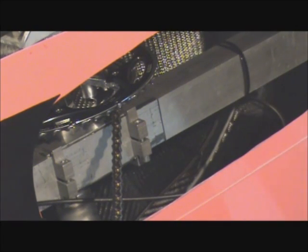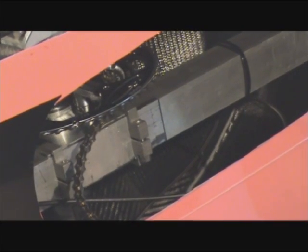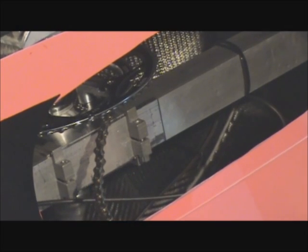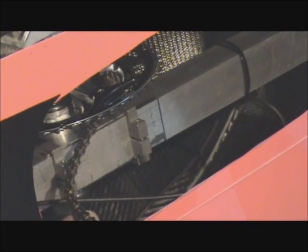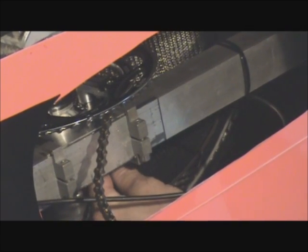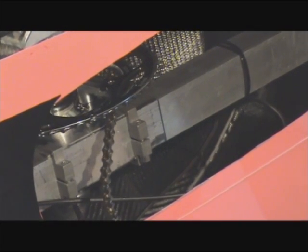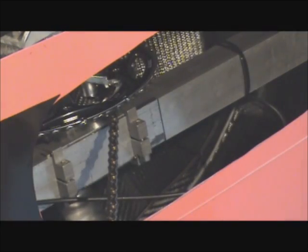We're going to give that a try and see how it works out. I'm just going to tighten up these bolts about a quarter turn at a time to make sure there's enough tension to hold these clamps in place. Alright, there we go — new bottom bracket position.